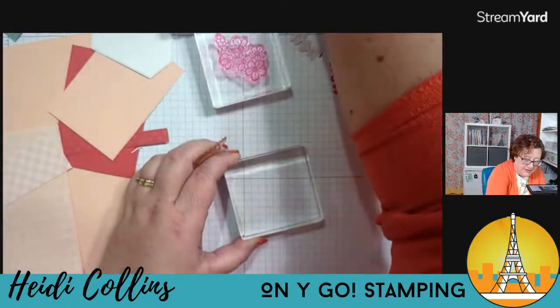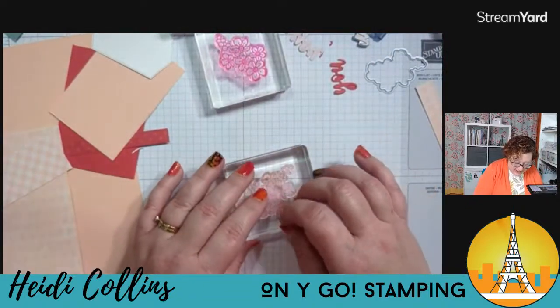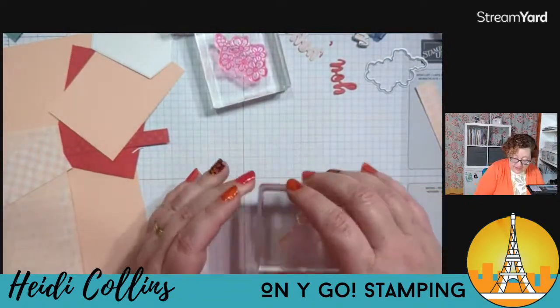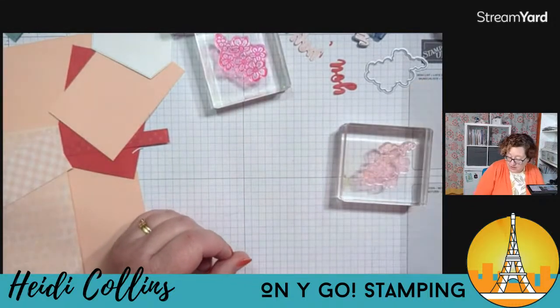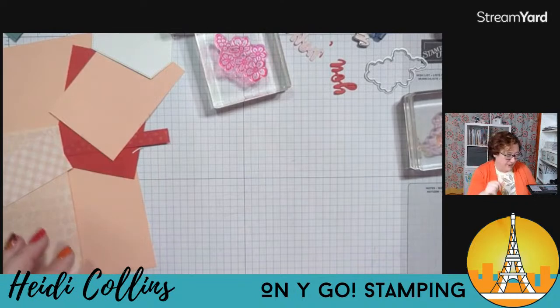I'm going to take off this little rhino stamp. Next week we're going to be doing the rhinos — next week we're going to do Rhino Ready and Tropical Leaf together, and I've got a couple of cute cards already, but I know I'm going to make more this weekend.